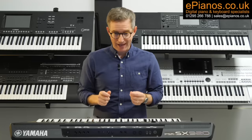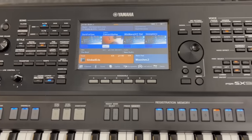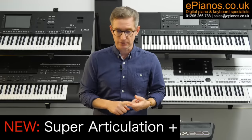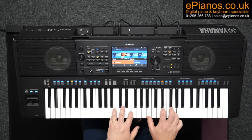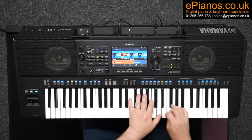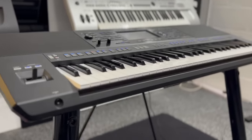And it gets better than that, because the SX920 has built upon what Genos II has brought us, with a new type of voice called Super Articulation Plus. With Super Articulation Plus, a selection of voices have been chosen by Yamaha for upgrading into pro quality with two articulation controls, which you can manipulate and trigger using the two articulation buttons on the left-hand side of the keyboard's panel, or indeed foot pedals as well.